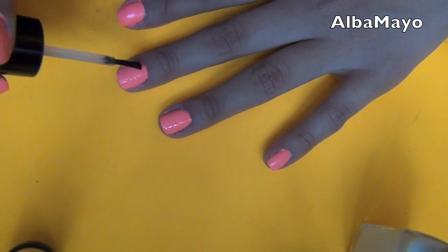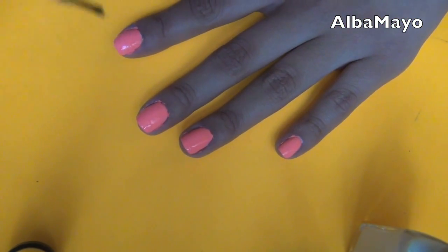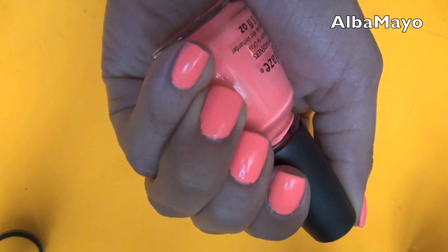Now I'm not perfect at painting my nails, so all of those little extra nail polish that I got on my skin will definitely come out in the shower. So this is the final look! I hope you guys enjoyed my video, and I will talk to you later! Bye!